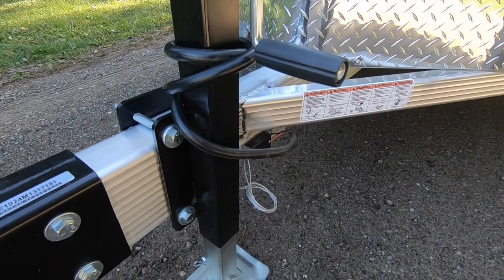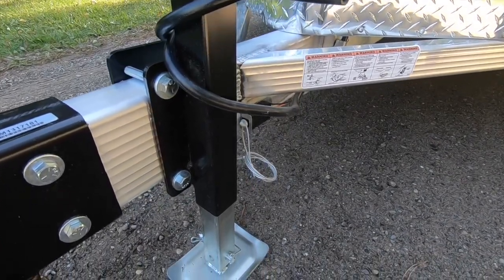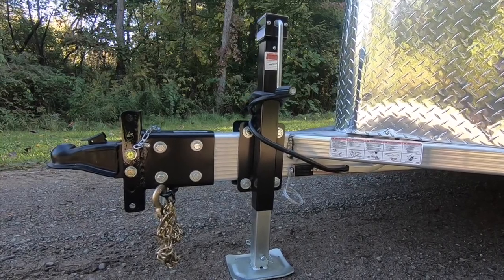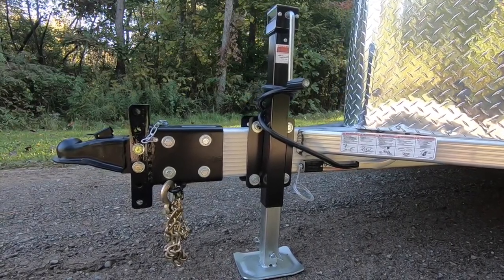However, on this contractor-geared package, we've opted for a 7,000-pound drop leg jack to bear static loads often left to a job site trailer.